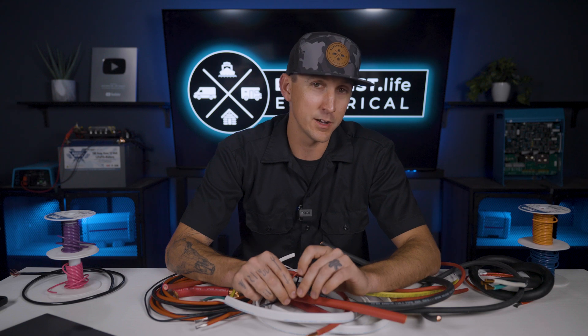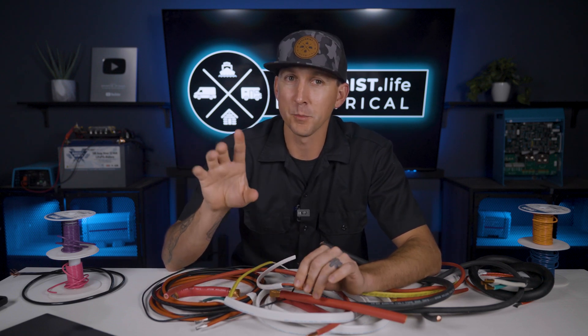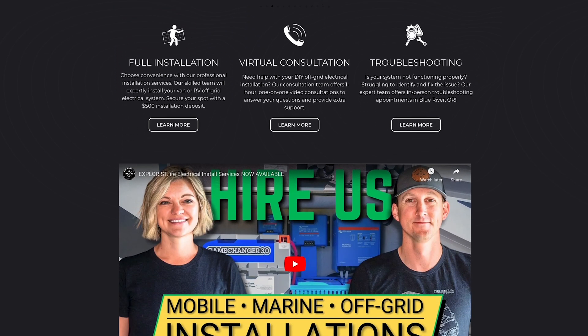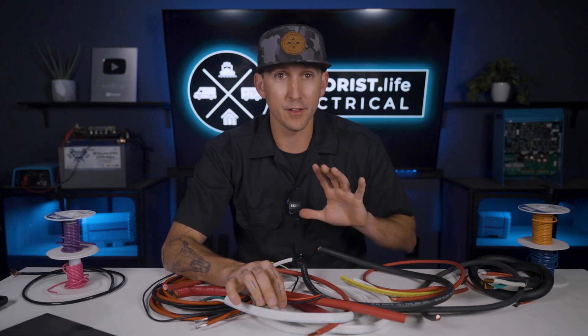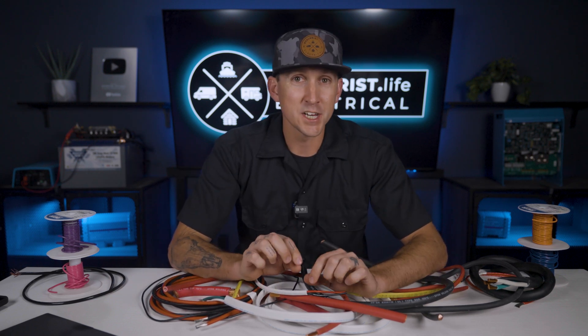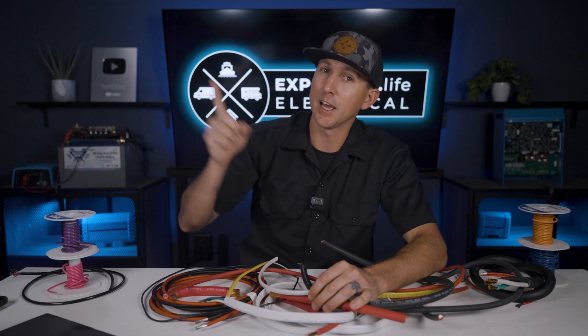Now I know this topic is a bit confusing, but I hope this video provided at least some clarity into wire colors in a mobile, marine, or off-grid electrical system. It is worth mentioning that the system kits and diagrams we sell in our store over at shop.explorers.life have all of the proper wire colors included or figured out for you, and we provide free support for customers. And if the thought of messing up wire colors scares you away from your next electrical project, we now offer installation services as well — I'll put a link to our store and our installation services below. We're going to be referring to wire colors throughout the rest of this academy, so be sure to bookmark this video for future reference. In the next lesson, I'm going to teach you everything you need to know about understanding how much power a wire can handle, so click up here to watch and I'll see you over there.